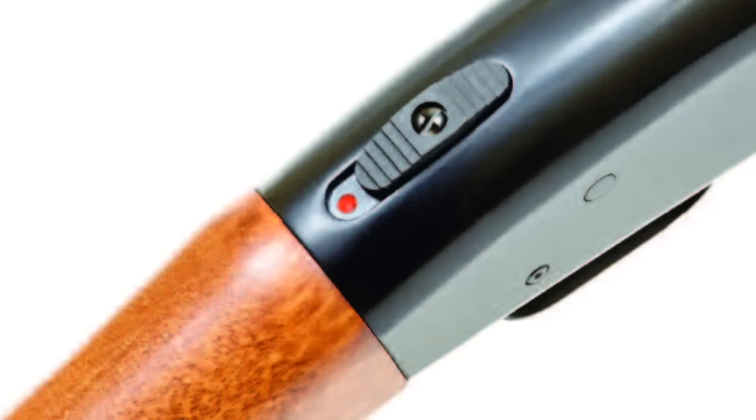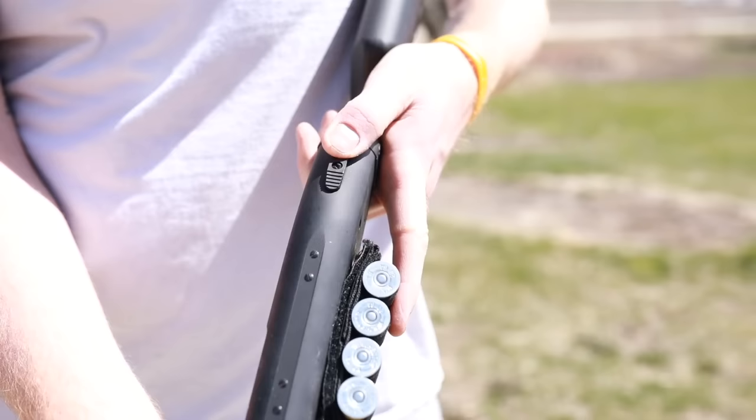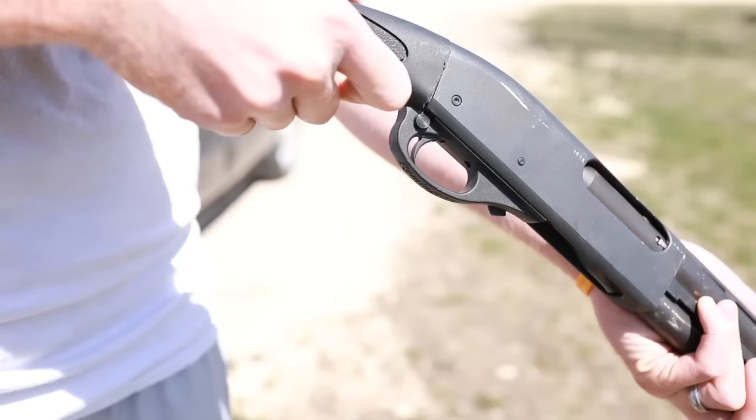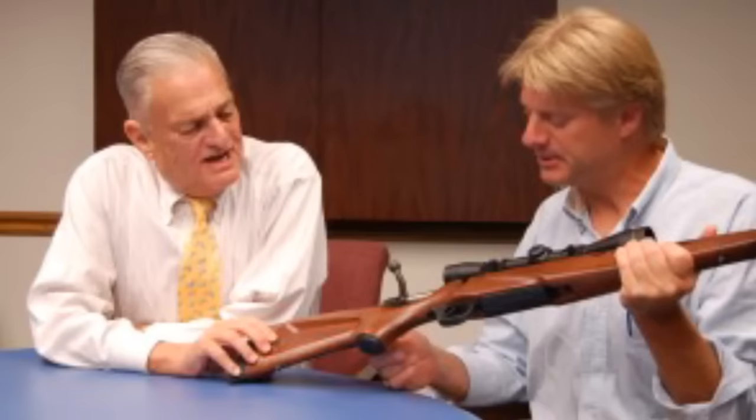Number three: one feature that carried over from the 200 series is the distinctive safety located on the tang of the shotgun. On the 200 it was a tab that was flipped left to right, while on the 500 it was changed to a tab that moved forward and rearward — you could operate it with your thumb, making the shotgun inherently ambidextrous. The tang safety is my favorite safety of all shotguns because of the speed and ease of use. That being said, it does have some drawbacks — if you're using a pistol grip stock, it's actually harder to use than more traditional cross-bolt safeties like the one found on a Remington 870.